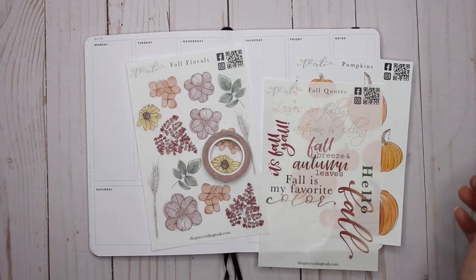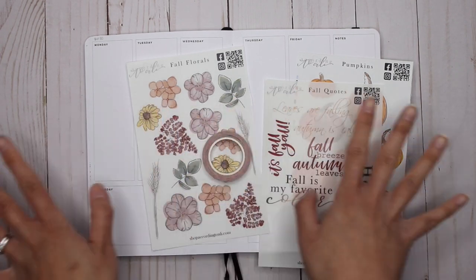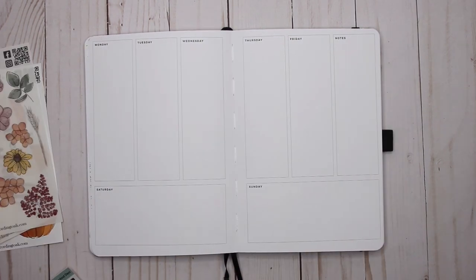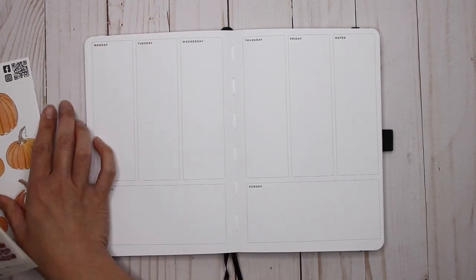I'm going to apologize first of all for the state of my hands. I tried changing the inks in my fountain pens last night and got it everywhere, so just first off, sorry about that. Let's get started!